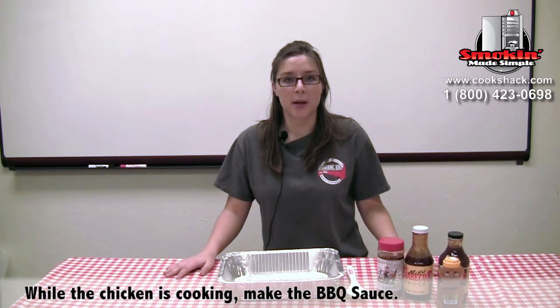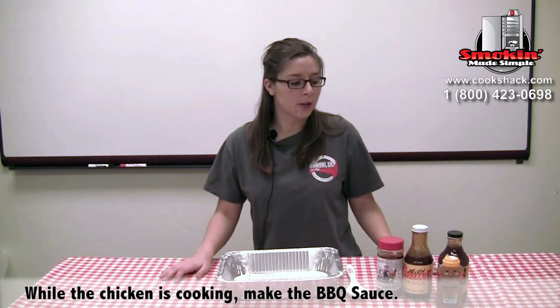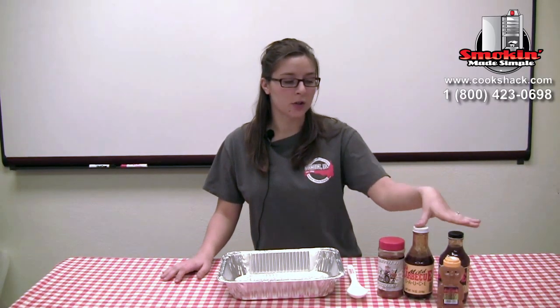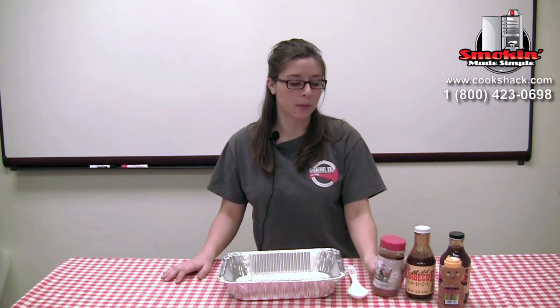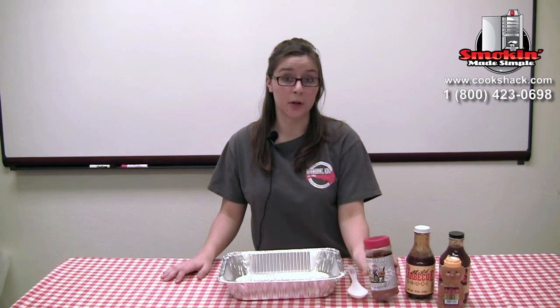Now we're going to make our barbecue sauce. The first things that I use are Cookshack Spicy, Cookshack Mild, and I also use honey and Plowboy's Yardbird that we used earlier in the recipe.